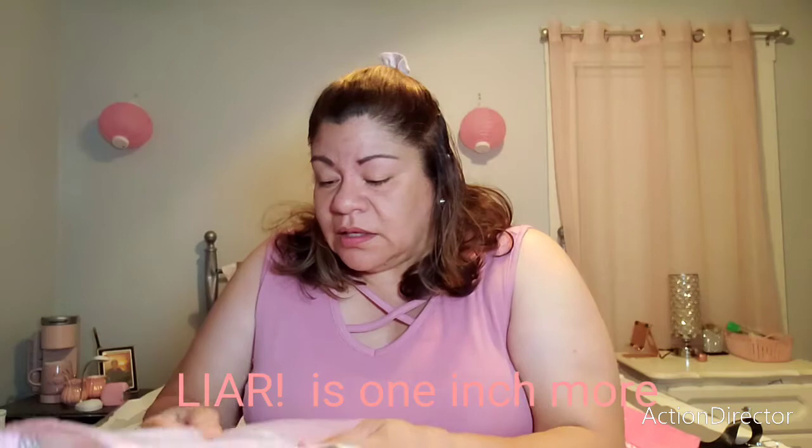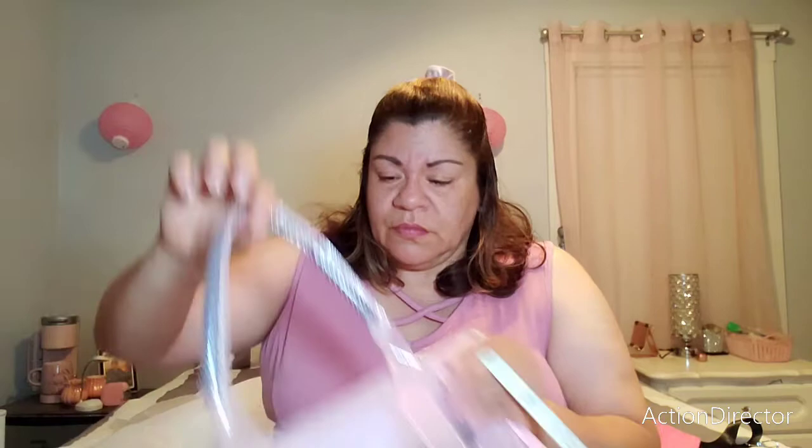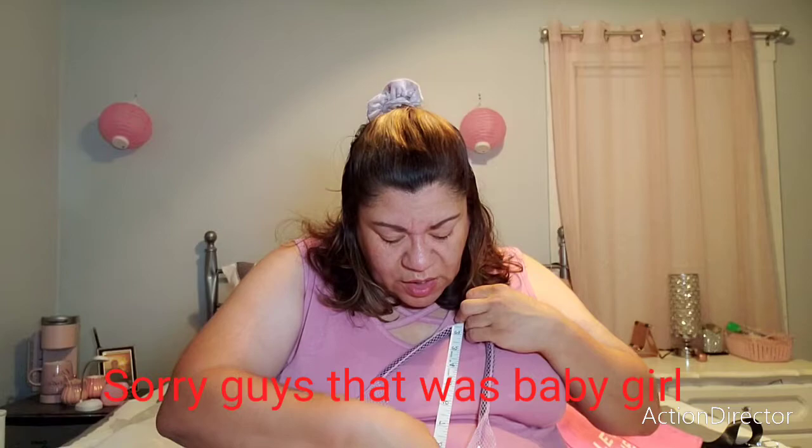It doesn't have one thing but it has something else. Let's take the measurements quickly. From one end to the other, this one is a little bit bigger — it's 14 inches. The width of the bag is five and a half inches. From the top to the bottom of the bag it's 11 inches, so slightly bigger than the other one. The handle to the top portion of the bag is about eight and a quarter inches. Yeah, it's a little bit bigger.